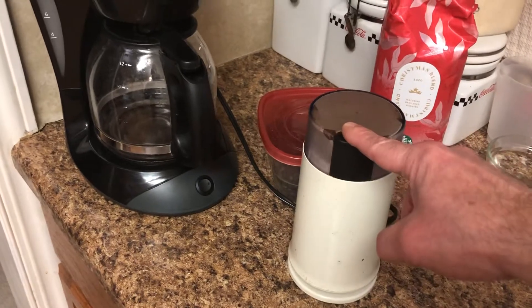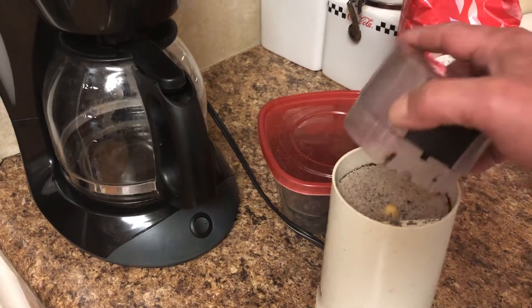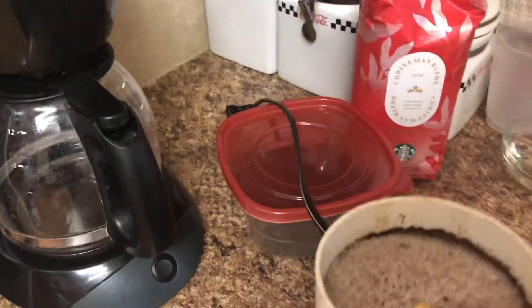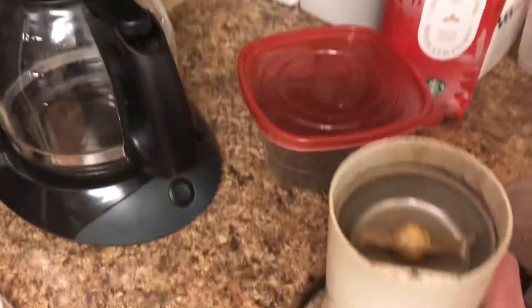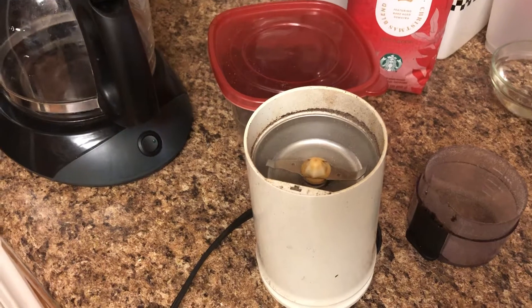Run it for about seven to ten seconds, and then you're going to see the white rice has turned coffee-colored. Now I'm going to pound that over the trash — see how we did here. I'm just taking it to the trash can and pounding it out. Look at that, see how much it got rid of! You could have pounded it on the trash all you wanted before and that was not going to come out.